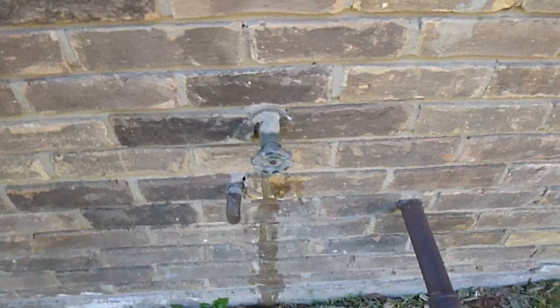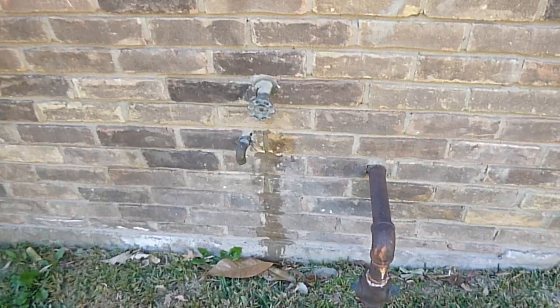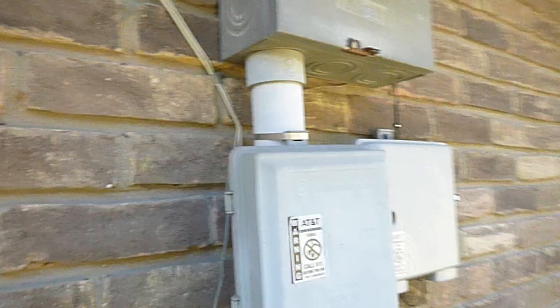I remember seeing the vacuum breaker issue near the condensing unit as well. This is the temperature-pressure relief valve drain line for the water heater — this is the garage water heater, the east water heater. On the west side of the house it would be the closet water heater. They're too high — the TPR drain lines should not discharge higher than six inches from the ground.